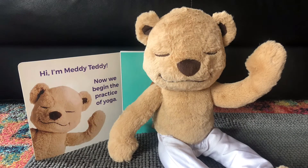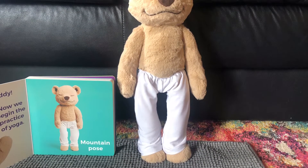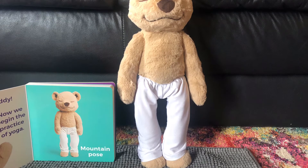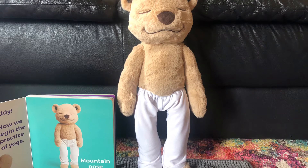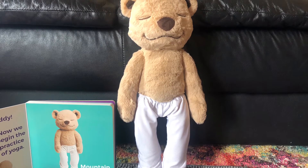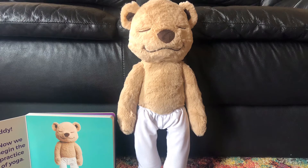Hi, I'm Medi-Teddy. Now we begin the practice of yoga. Our first pose is the Mountain Pose. Stand up nice and tall with your arms to your sides and your eyes closed. Breathe in and out.